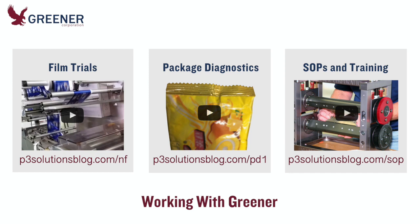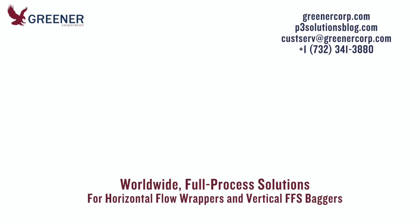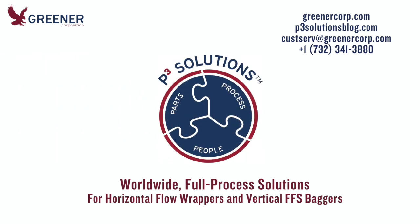These case studies, though they don't involve sustainable films, demonstrate the full process support that Greener can provide. For more technical resources specific to your project variables, contact Greener Corporation. We develop and deliver full process solutions worldwide.